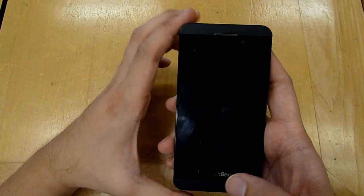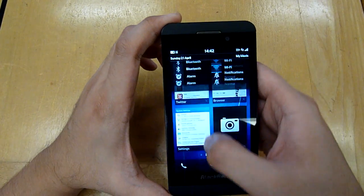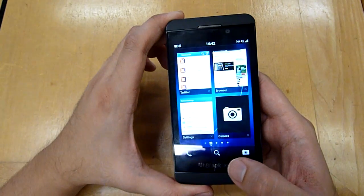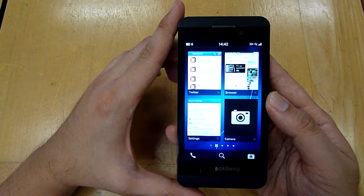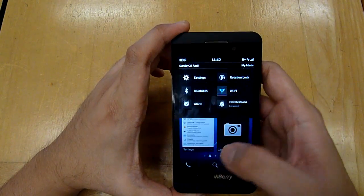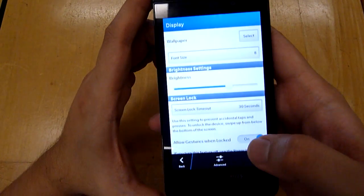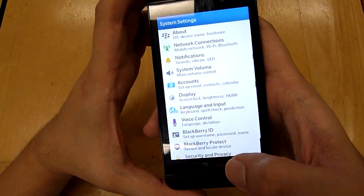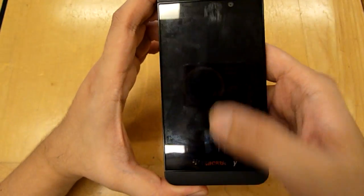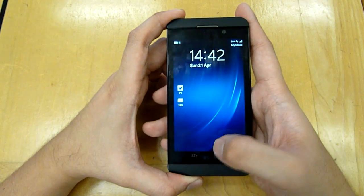Waking up the device when it's asleep is quite cool; however, we did encounter a few instances where we accidentally unlocked it in our pocket, which can be quite annoying. The good thing is that BlackBerry gives you an option to disable that. Just go to Settings, hit Display, and disable 'Allow gestures when locked.' That disables the function, and to wake up the device you'll need to press the button on top.